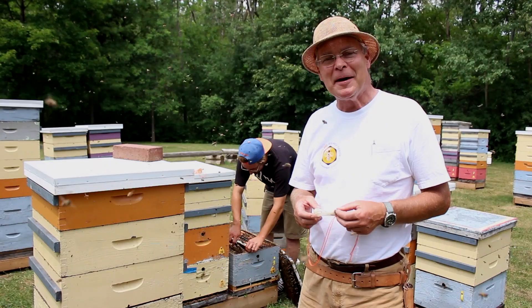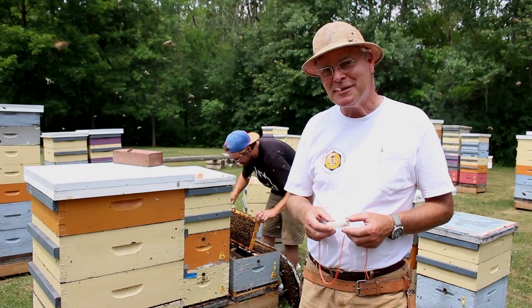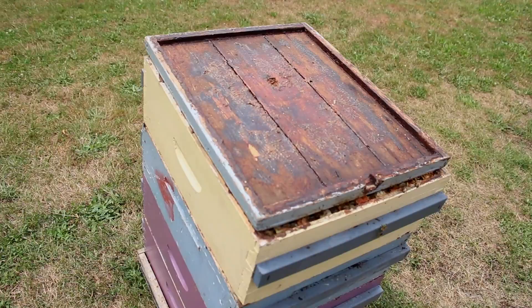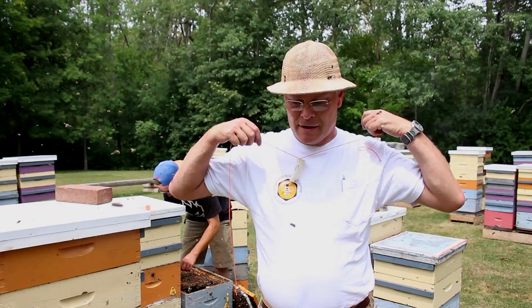We're going to do some bee beards today. We have a few volunteers stepping up to do this. The first thing we do is cage the queen. We found the queen of this colony, set the supers off, and caged the queen. We're going to make a necklace out of this queen so it will be suspended from the bearder's chin, like so.